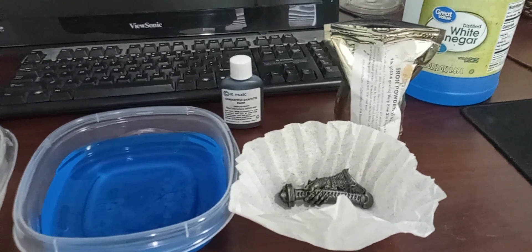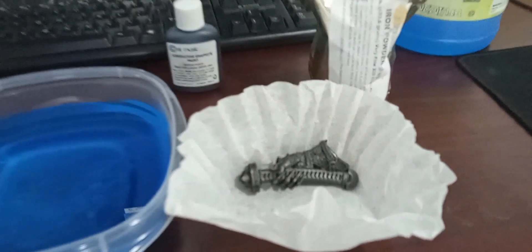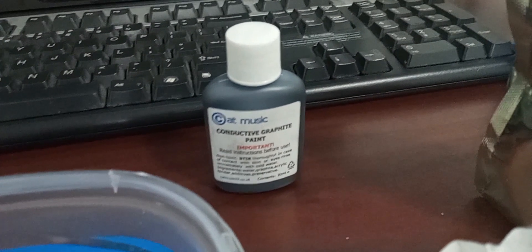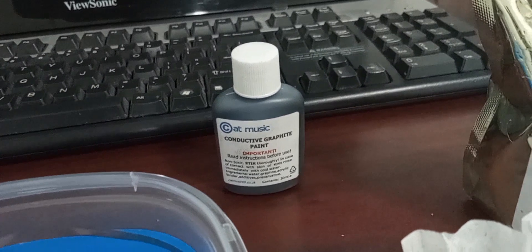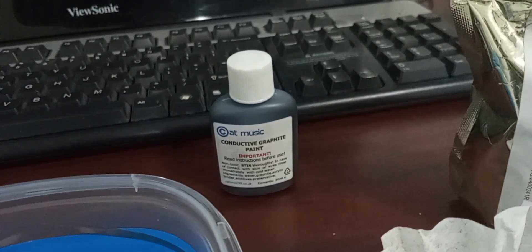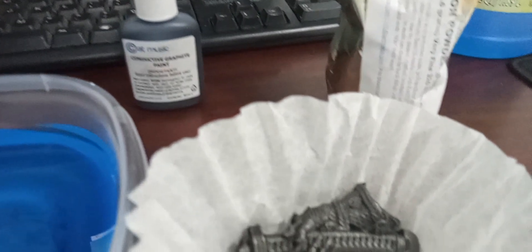I am testing galvanic copper deposition on a 3D printed arm. This time I'm using this conductive graphite paint — it's about the most conductive paint I've tested. It has about 5 ohms resistance. It's not only conductive, it also beeps when you put the two leads on the pieces because it has very low resistivity.